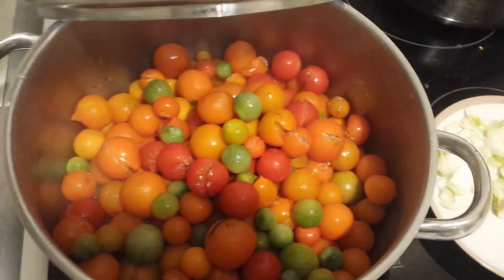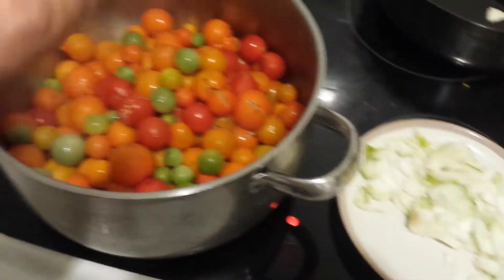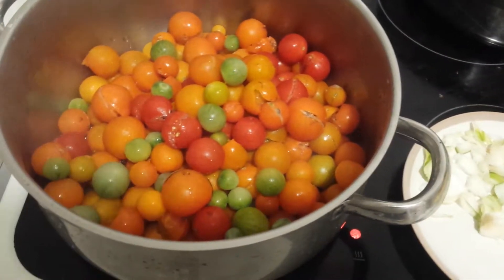I have a lot of tomatoes here. I'll wash them, clean them, take their tails, and now I want to make a tomato sauce. I'll mix the reds and the greens and everything — that doesn't matter.